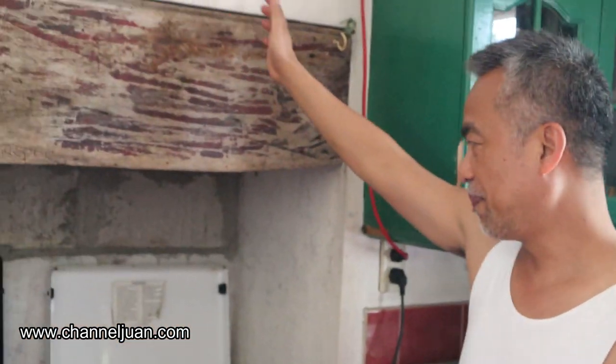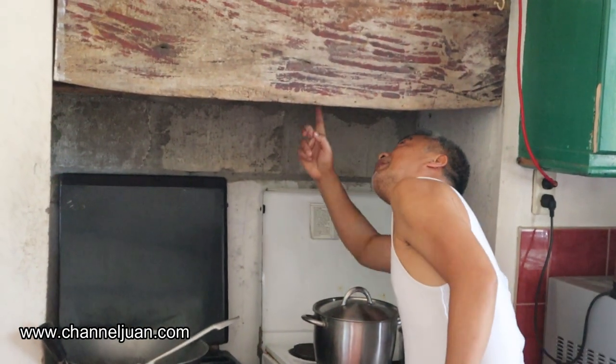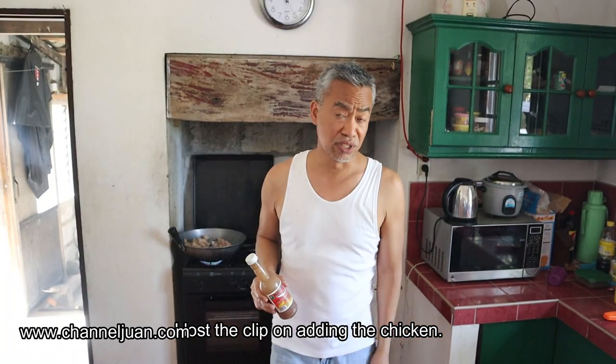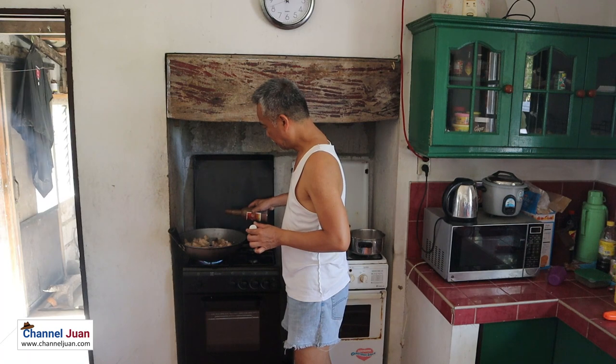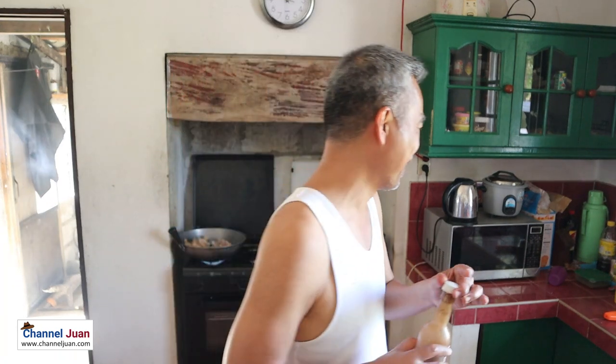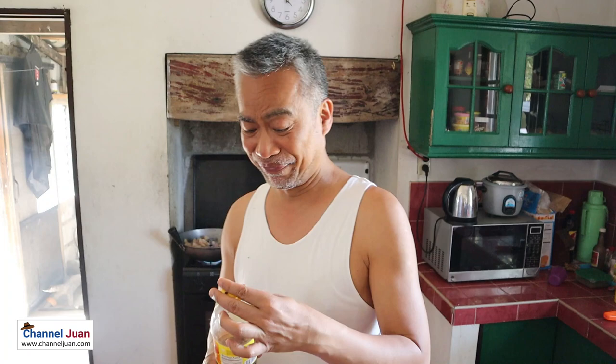Let me explain this stove. Traditionally here in our barrio, we would be using a wood stove with a chimney. We don't want the smoke filling the whole house or the kitchen. It's not usually done at home here. But the fact is that adding patis to any dish improves the taste. I'll be adding patis to this chicken dish. I picked up the wrong bottle — that was anchovy sauce. That was almost an accident. So this is the patis now.